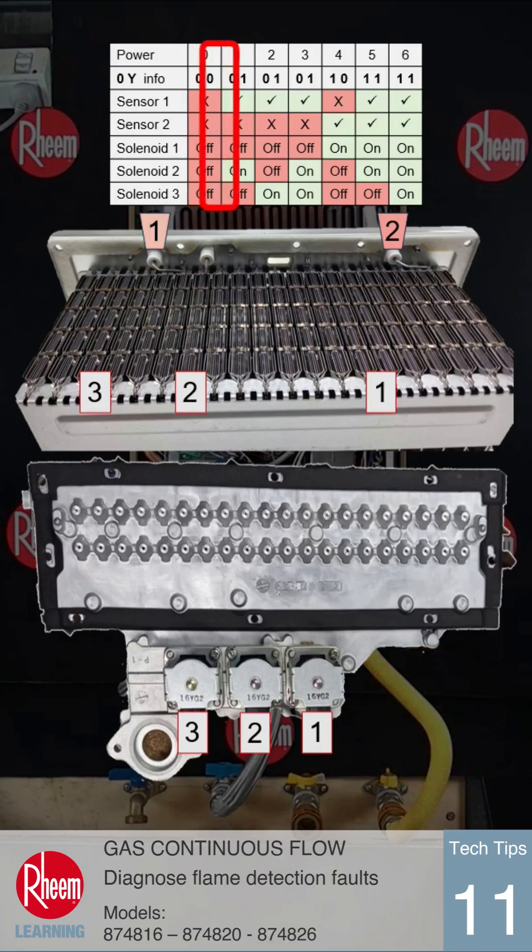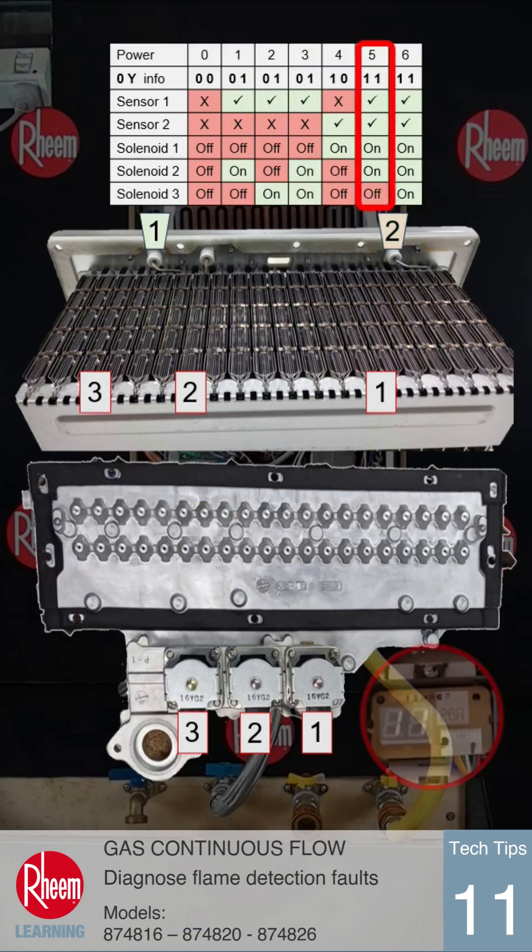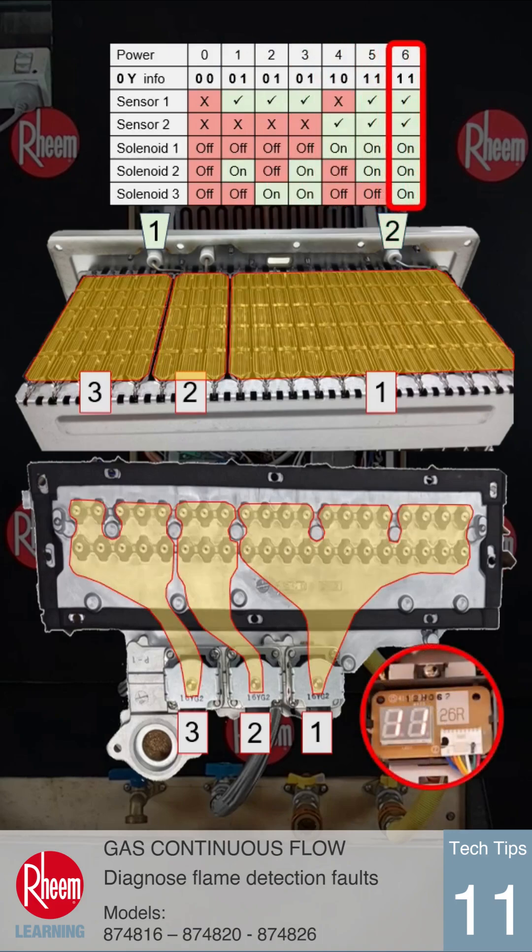When the unit is not operating, 0Y will display 0 0 indicating no flame at each flame sensor. During ignition, solenoid 2 opens and flame is detected at sensor 1, so 0 1 will be displayed. From cold, the full burner will then operate by opening solenoids 1 and 3. The flame will be detected at sensor 2, so the number at 0Y changes to 1 1 showing a flame at both sensors.